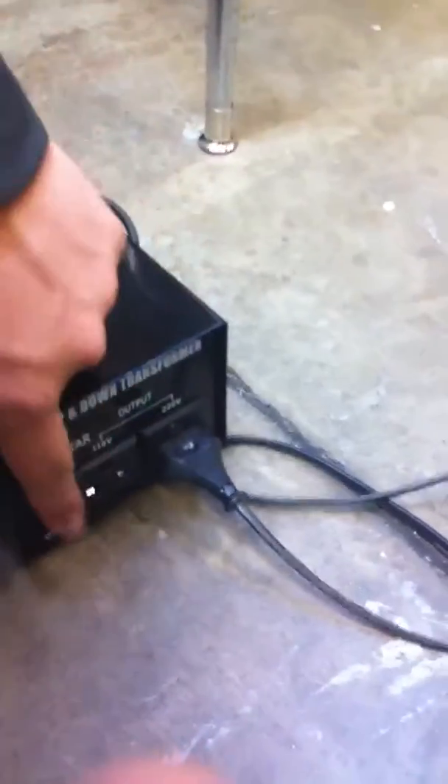Connect your power cord in and plug into an outlet. In this case, we're using a transformer.